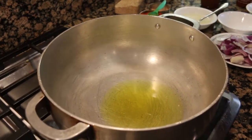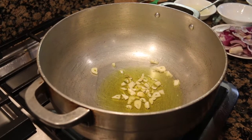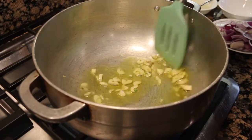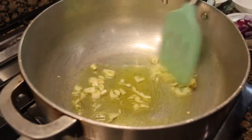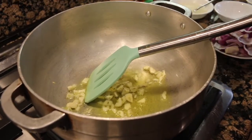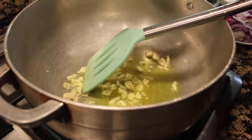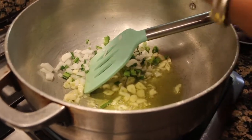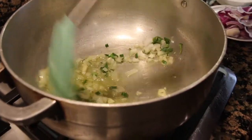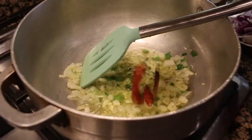First of all, we chop the garlic. Then we cook the spring onion in a little bit of oil.